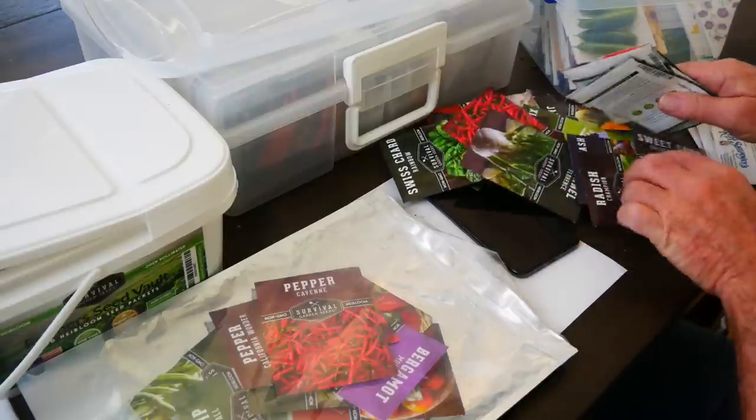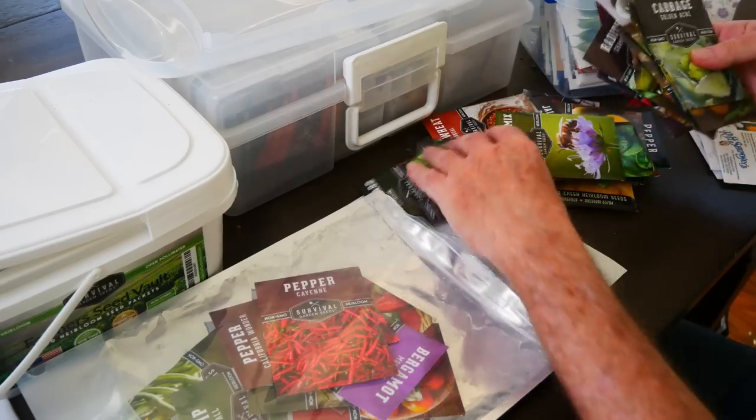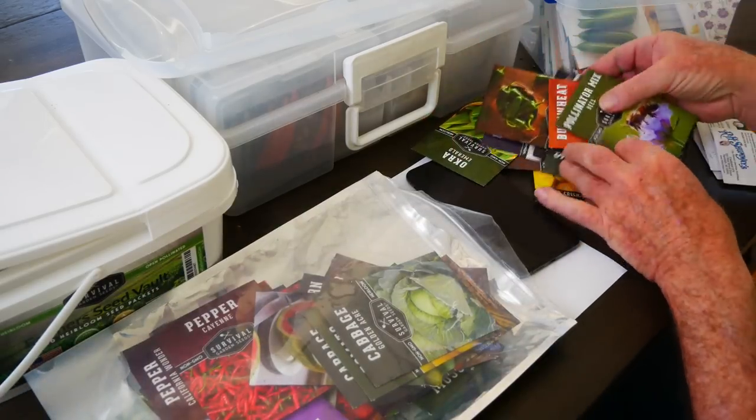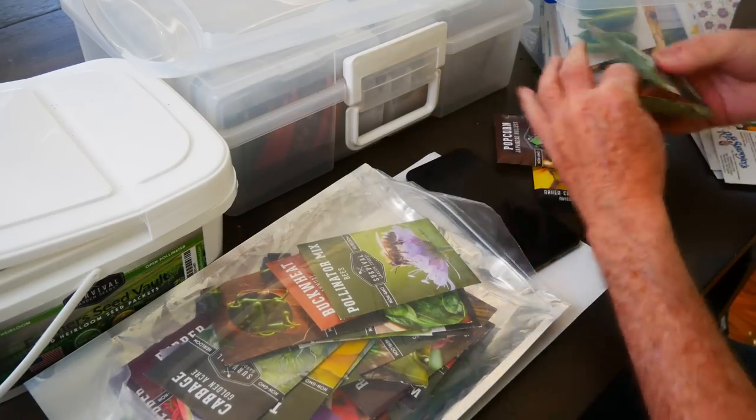The rest of these, just a quick review. Doesn't look like any of these are ones I'm particularly interested in. Because I've already done this once, it goes pretty quickly.